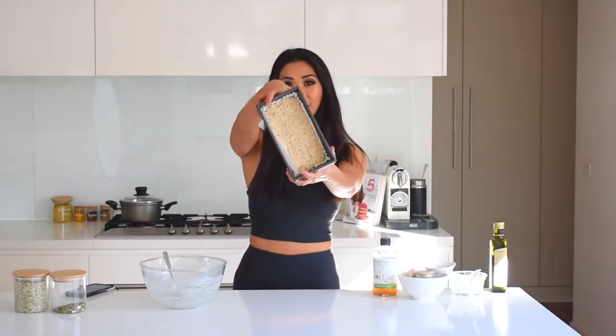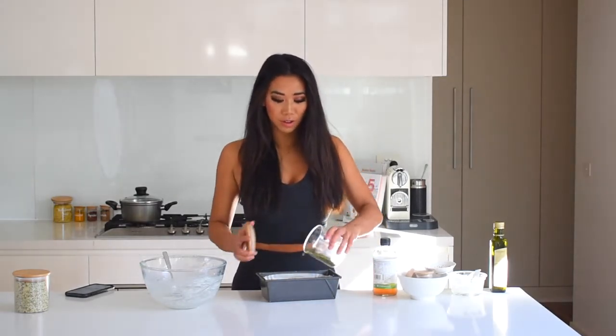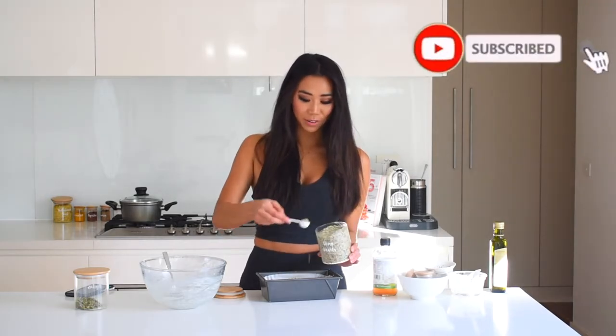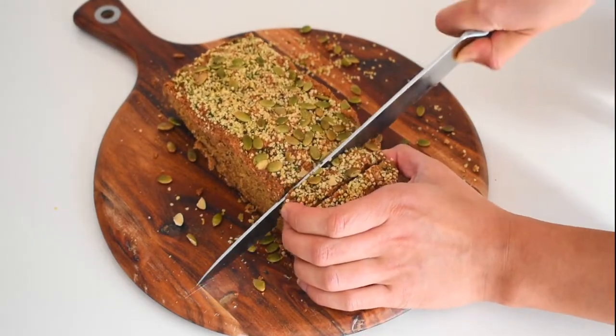Now that I've patted down the bread, I'm going to add some seeds on top. I've got some pumpkin seeds which I'll just sprinkle on, and also some hemp seeds — I love hemp seeds because they're full of protein and lots of healthy fats, just packed with nutrition. Remove from the oven when it's golden brown on top and a skewer inserted comes out clean, then slice and enjoy.